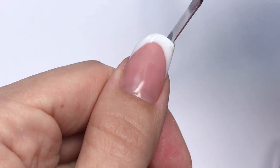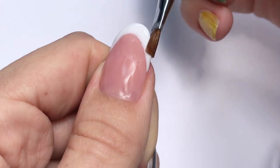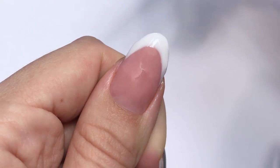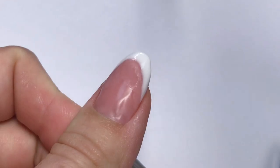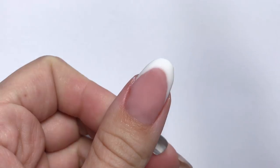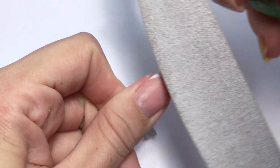Now let's take a look — I clean up and the nail is too long, so I take my metal spatula and simply cut off the rest. It's so simple. Then I fix the edge with the brush and a little slip solution and cure it. One minute was not enough, so I cured it for 90 seconds — probably because my lamp is not as powerful as Gelish.